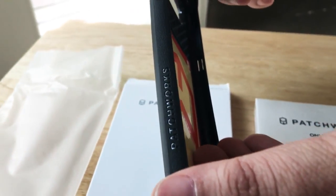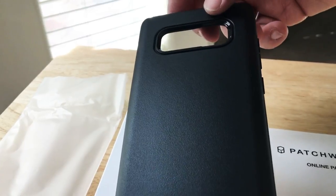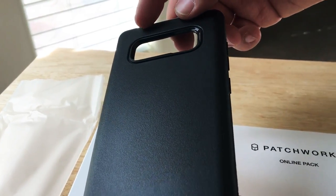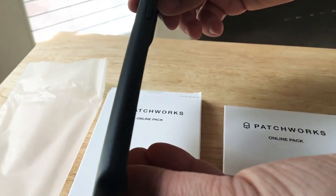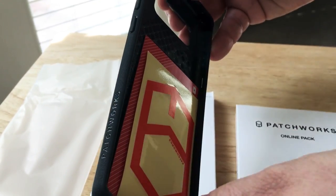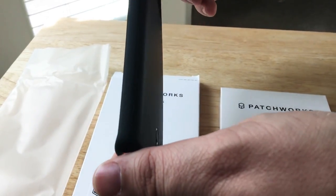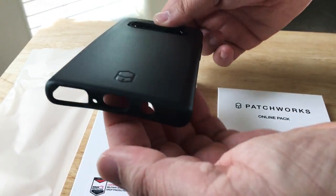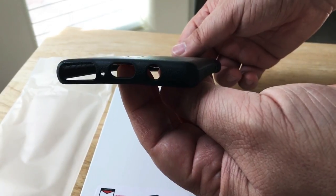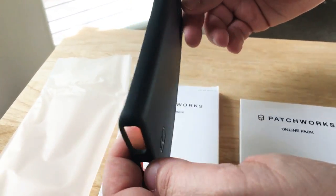On the back you have the button covers, the camera and flash opening, and they make the sides a little bit more rough so when you hold it the phone doesn't come slipping out of your hands. And then the other button cover right there. You have your charging port, your speaker port, and other ports that you need.